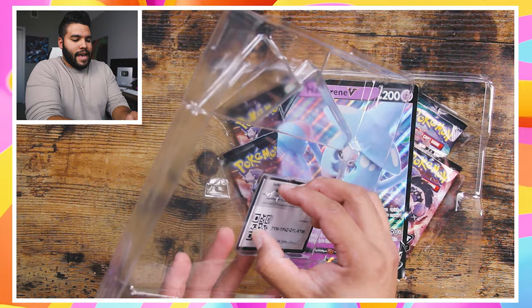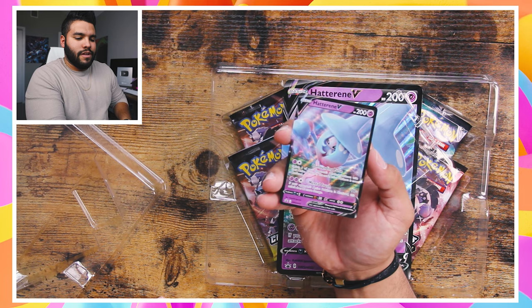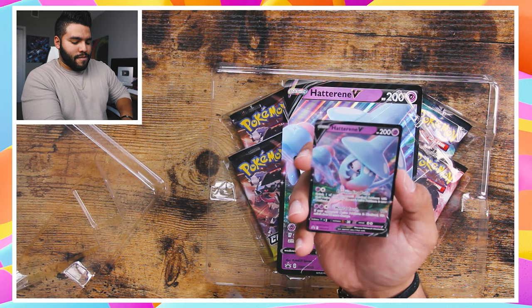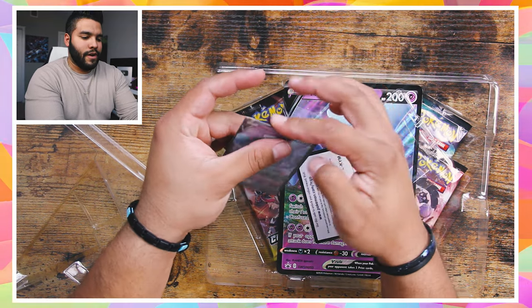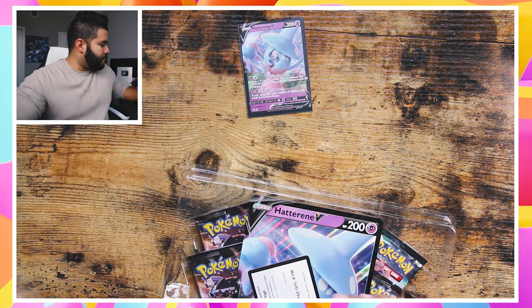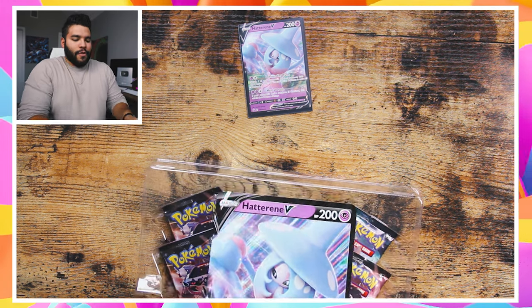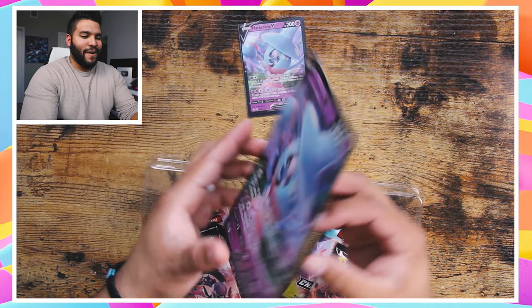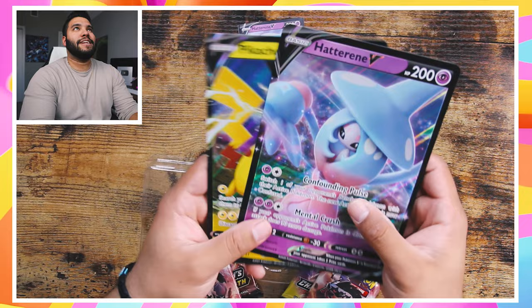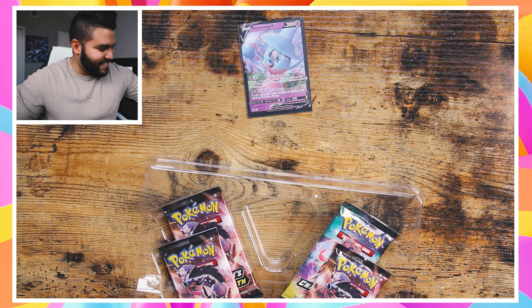Let's get this Hatterene out here. There it is — love that. Yeah, that looks so good. Let me wrap this up really quickly before I move forward. There we go, Hatterene top and center. I love that. There's my code card, it's off to the side. And there we go — look at the giant Pokemon card! I love that. I wish there was a sleeve big enough for this. Maybe there is — now I can add it to my collection. Pikachu Hatterene. I love it. So good.